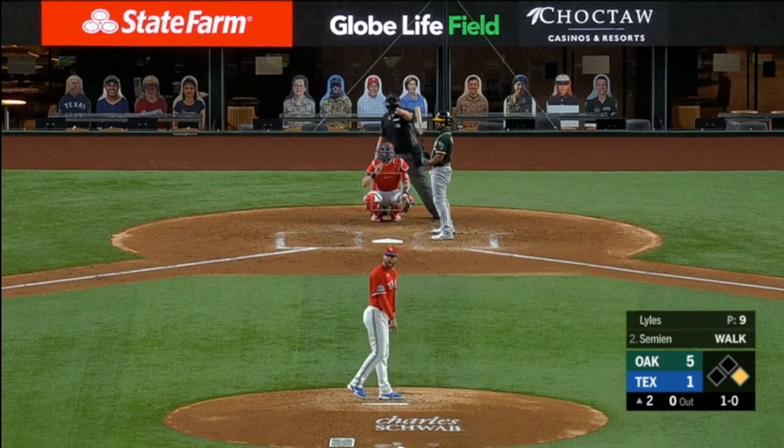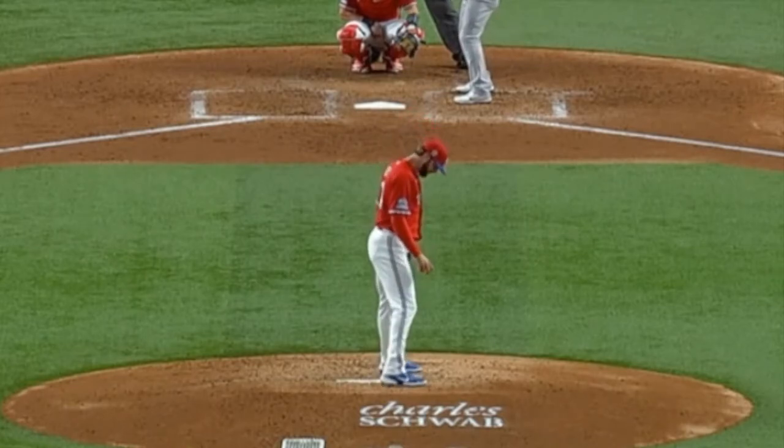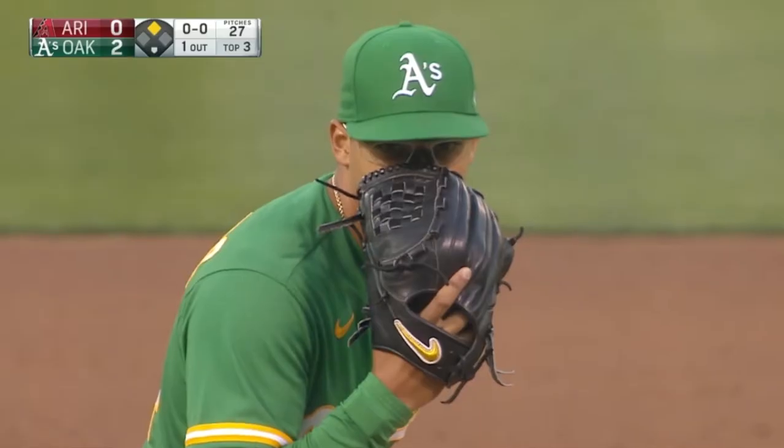See if you can spot this one. This one's more of an accident — foot kind of gets stuck as he's trying to step off the rubber. It has to be one motion. That's a balk.